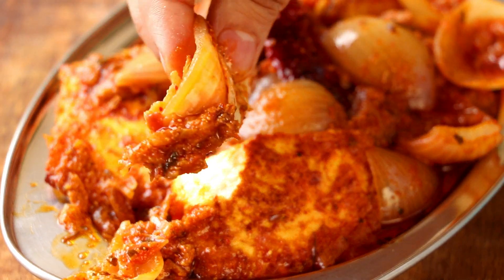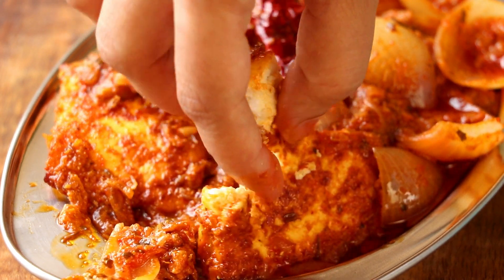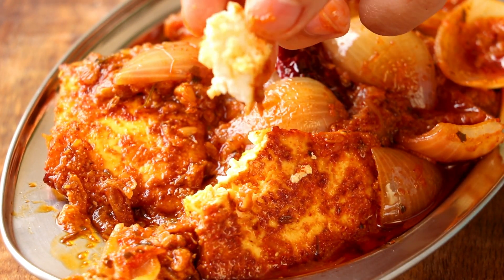Hi everyone, I am Priyanka and you're welcome to the Terrace Kitchen. In today's video we'll see the recipe of restaurant style paneer do piyaza. Let's get started.